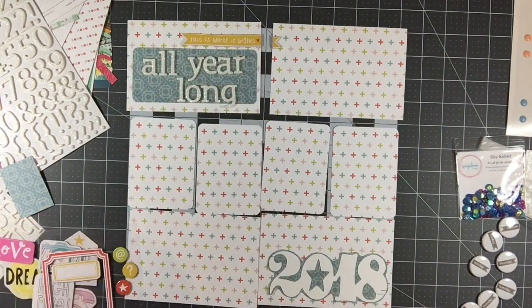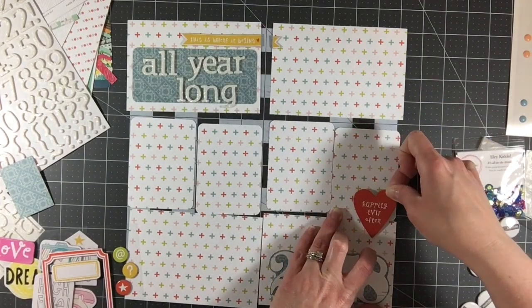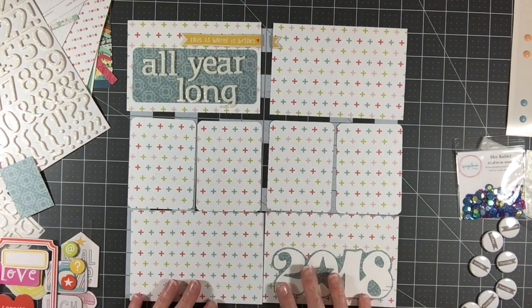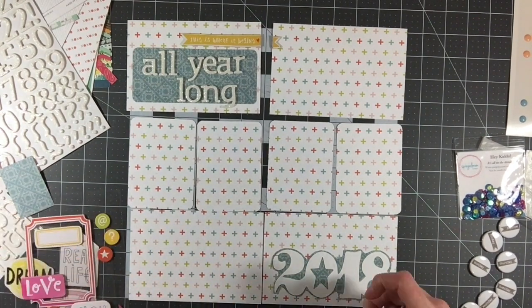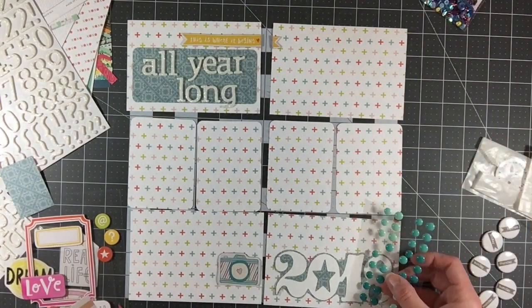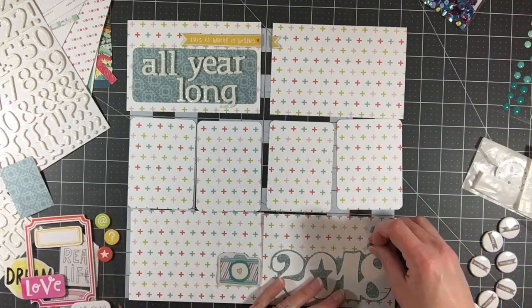I'm going to put one of these chipboard stickers up here at the top and I'm going to glue that down with some wet adhesive, so it is also very stuck down and it's not going to move. I'm okay with the final result and I'm not going to redo it, but if I had another piece of this pattern paper I would cut the top row again and just replace it and leave them empty — I probably wouldn't embellish them. Right now it says 'all year long,' and then the yellow chipboard piece says 'this is where it begins' with a little heart, and I have it overlapping the two cards just to kind of tie the two together.